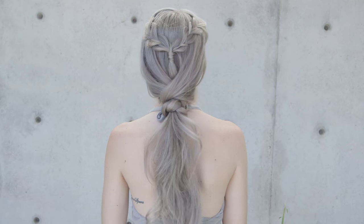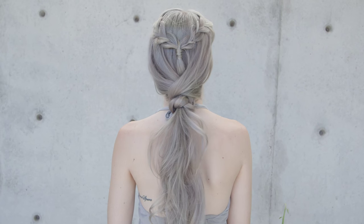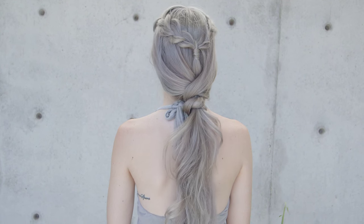Hi everyone, this is Jenny Strebe with Confessions of a Hairstylist, and I'm so excited because I have my model here, Mia. I'm going to show you guys how to get a really beautiful mermaid style using the new Kinra Ultra Freeze hairspray. It's going to be amazing, and it's going to really help hold it into place. Let's go ahead and get started.